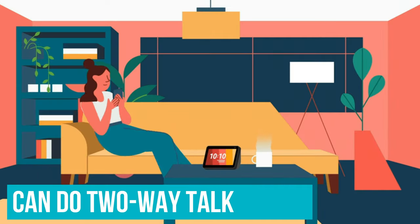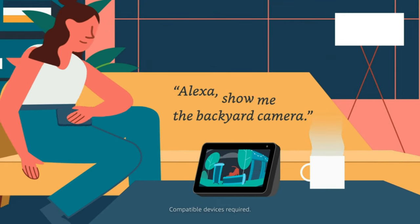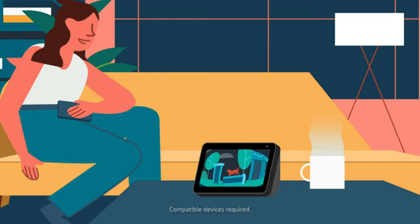You can even do two-way talk, pull up a live video via Alexa, and set up motion zones in the app — all very useful and impressive given the price.